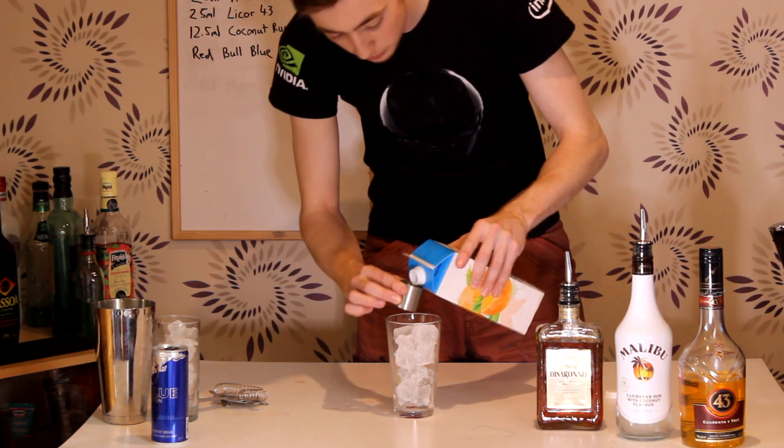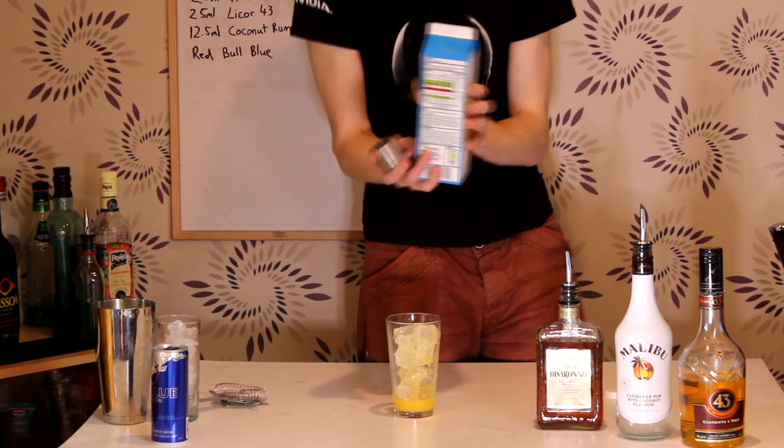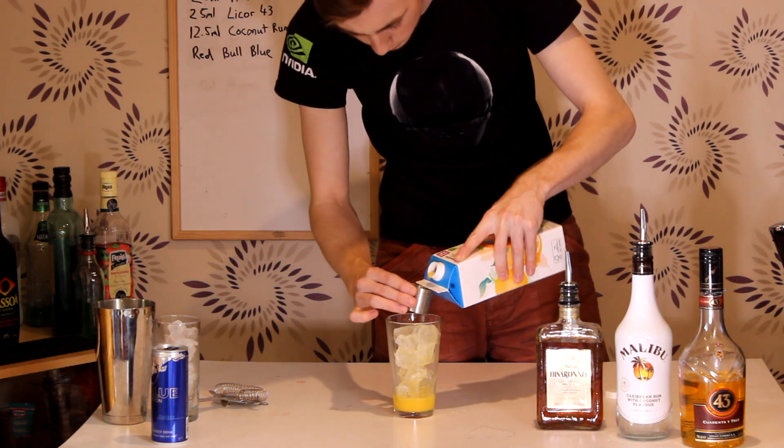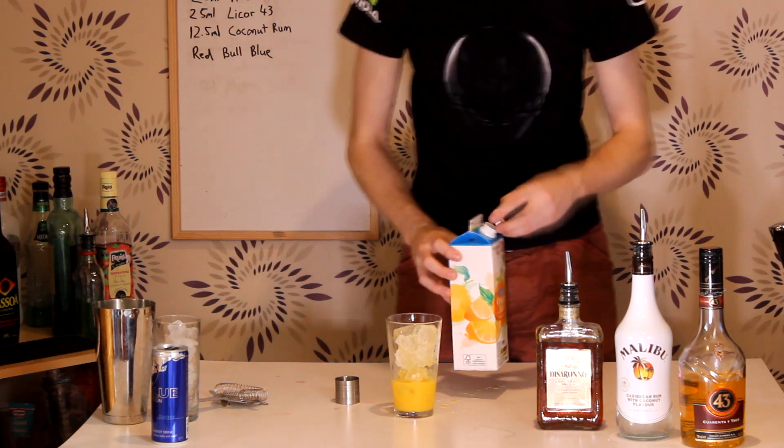We're gonna start with the Orange Juice — 50ml in there. Someone said to me you're supposed to pour with cartons upside down, so I'm actually gonna try that to see how well it works. And it doesn't work at all. Okay, 50ml of Orange Juice in there.